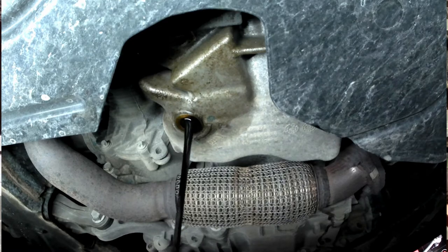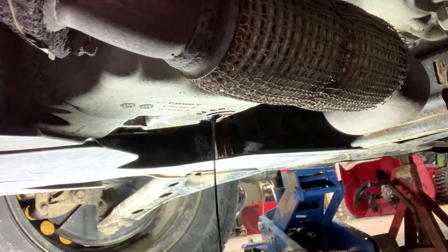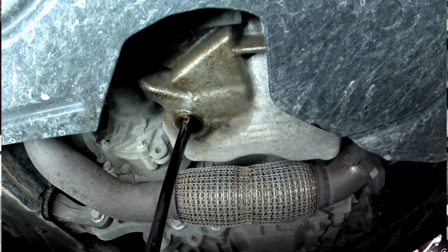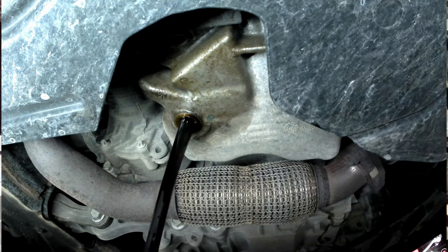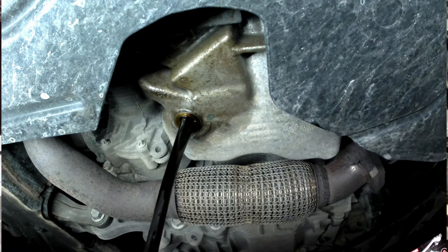Oh, I forgot to undo the cap on the top — hang on. Once I introduce a bit of air into the top end, she's draining really well. Let's just let that drain.